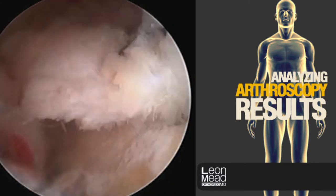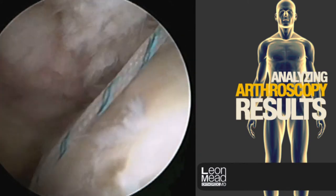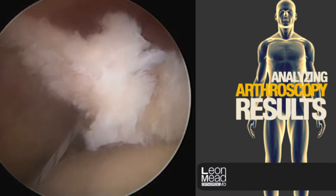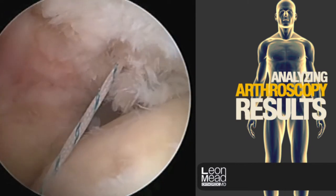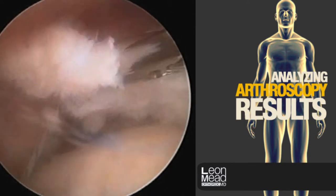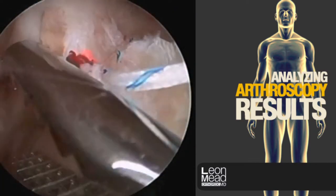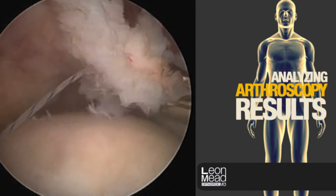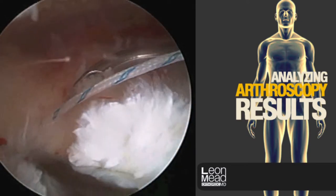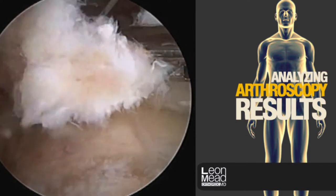Now we've grasped another part of the cuff that is torn — this is a fairly complicated, complex tear. All the sutures are passed first, so there has to be a lot of planning. We'll grasp the cuff several times to make sure we like where it's going, then pass our sutures through it. We want to make sure there's minimal tension so the sutures don't cut through the rotator cuff itself or break.